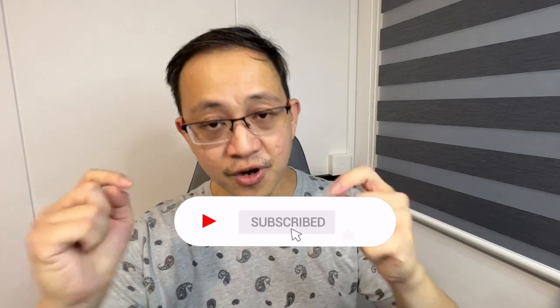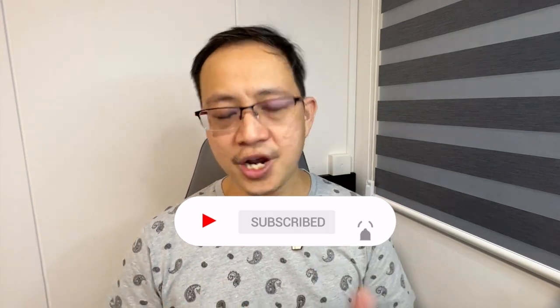And there you have it — this is my personal view of the QCY HT03 ANC wireless earbuds. I hope it has helped you. If it did, it'd be great if you can smash the like button, subscribe to my channel, and most importantly share my content with friends who are considering getting wireless earbuds. Or if you wish to share your experience, do leave a comment below. My name is Johnny and I'll see you in the next one. Bye-bye!